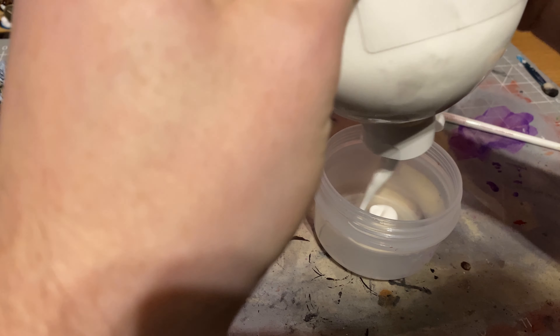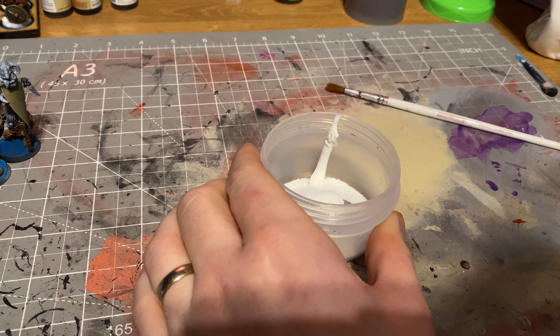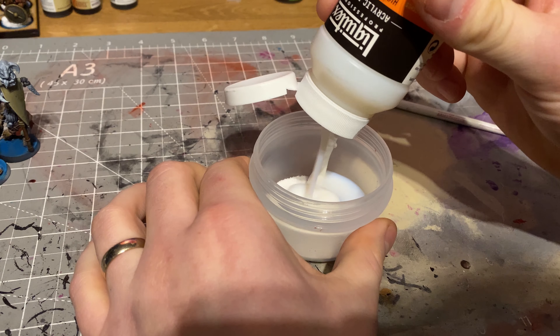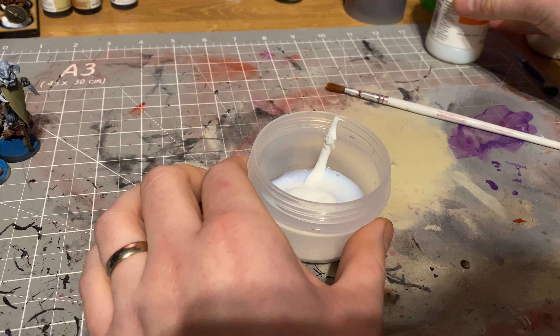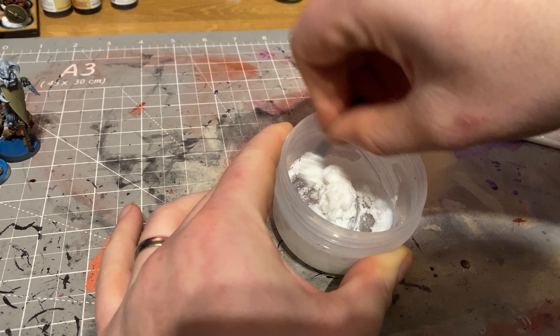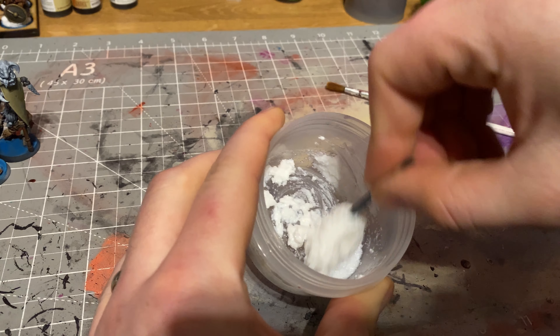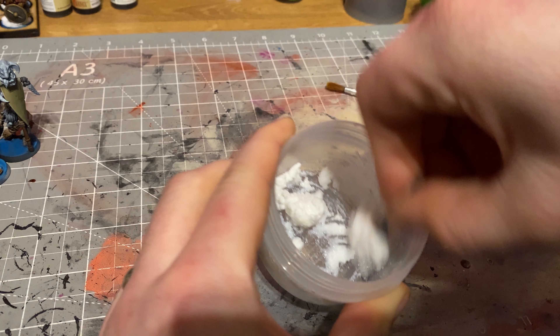If you just put PVA on the bases and sprinkle the snow on, it just looks dry and doesn't look icy at all — it looks like some kind of laundry detergent sprinkled on there. So what I do is get the high gloss varnish and some PVA, put some PVA into a little tub, pour in the snow effects, and then add the gloss varnish. The gloss varnish gives it a wet icy look, and depending on how dry or wet you want the snow to look, you adjust the ratios — more snow for drier, more gloss varnish for wetter and icier.